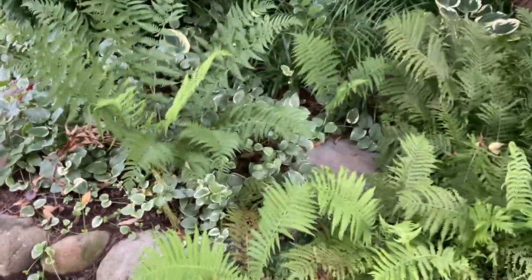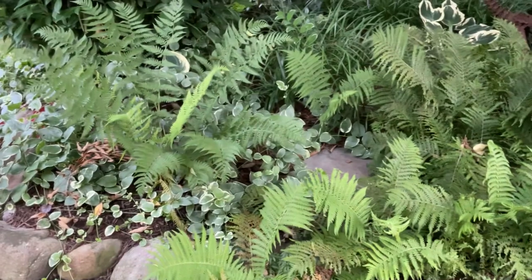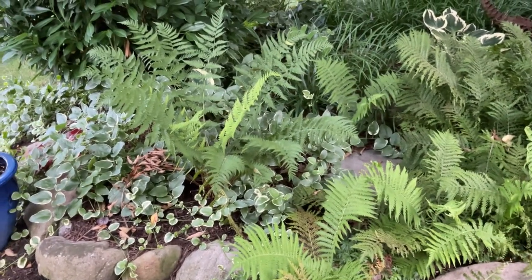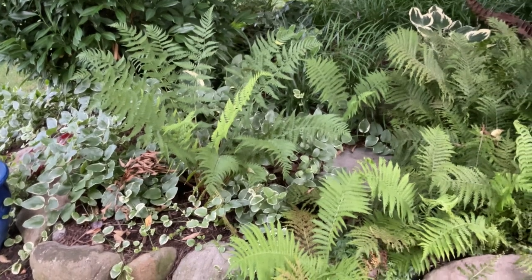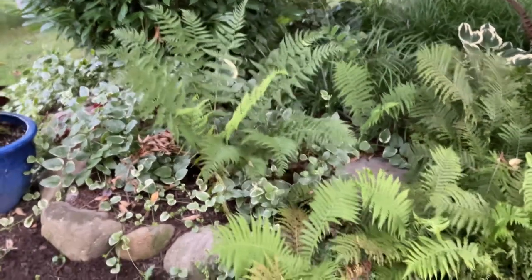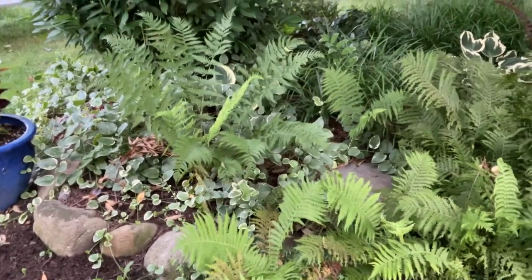This fern looks similar to the ostrich fern but it's a clumping fern — this is Dryopteris marginalis, which once established will tolerate dry shade, perhaps not as well as a Christmas fern, but still a gorgeous plant.